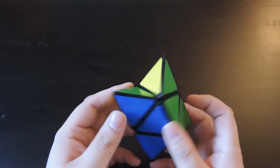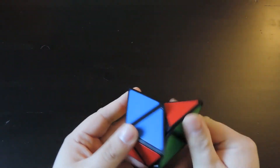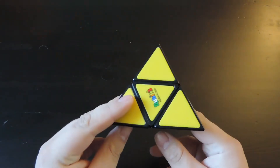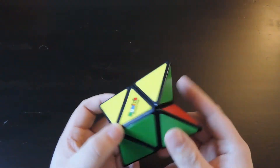It is a shape-shifting puzzle, just like the original. The goal is to put it back into its pyramid shape after it has shape-shifted. After you put it back into the pyramid shape, you have to match the face colors of blue, yellow, green, and red. It does churn like a 2x2 inside.